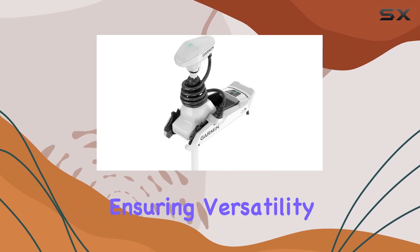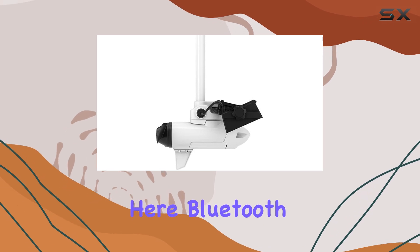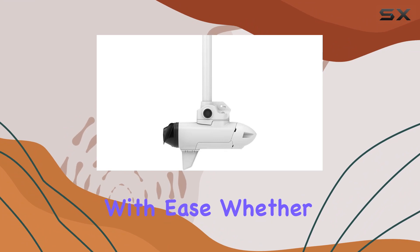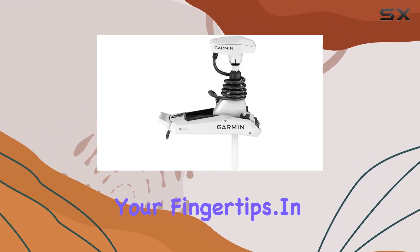But let's talk about the real game changer here: Bluetooth connectivity. Seamlessly connect your devices and take command with ease. Whether you're adjusting settings or monitoring performance, it's all at your fingertips.